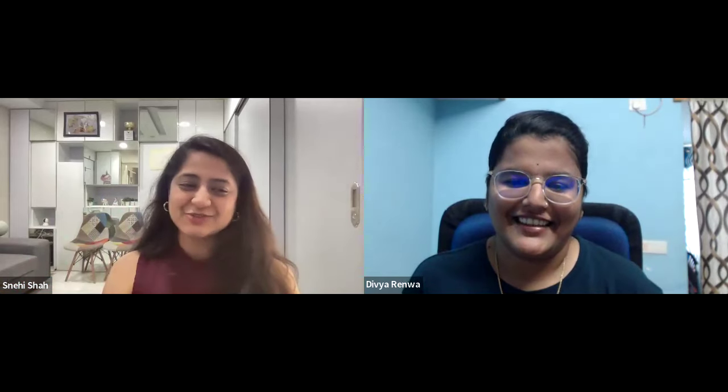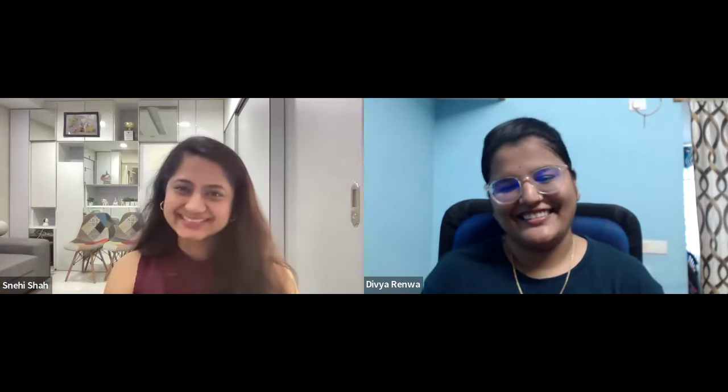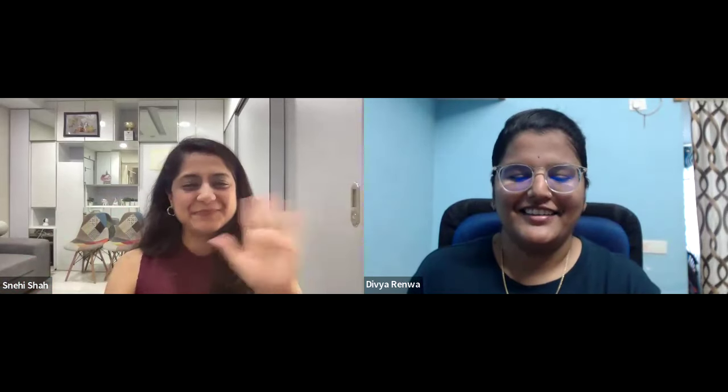Thank you so much, Divya. Thank you so much for joining in today and we will see you very soon again. Thank you. Bye.